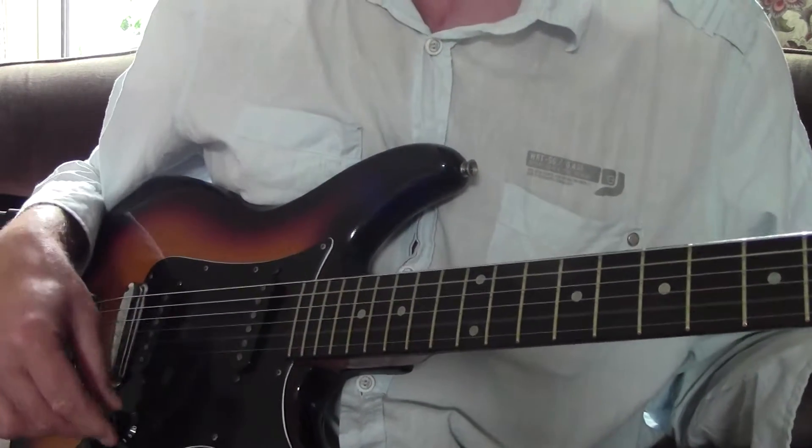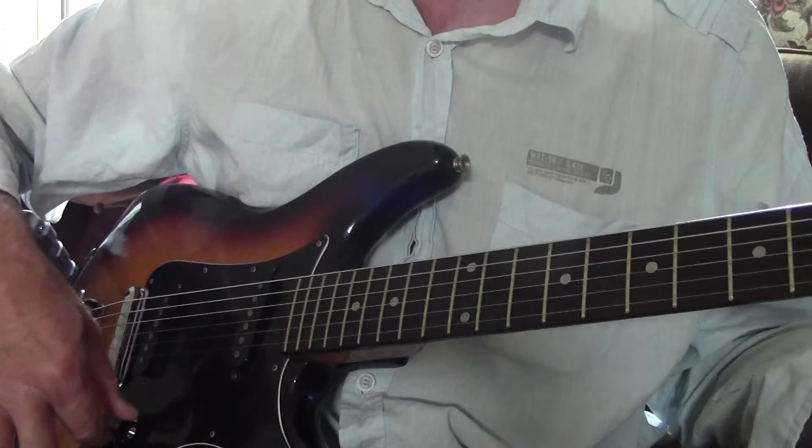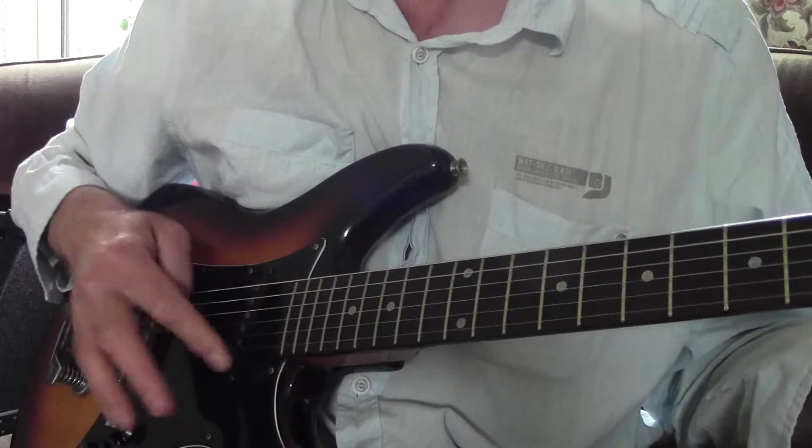After the soldering by the brilliant son, here we have a working neck pickup.